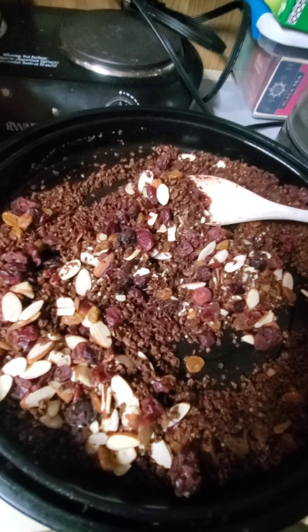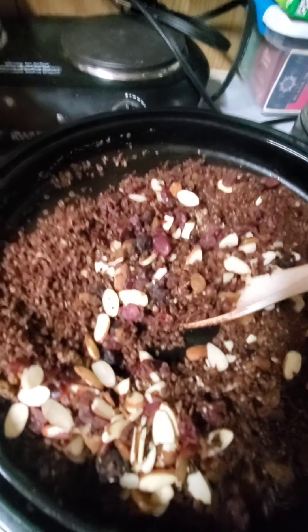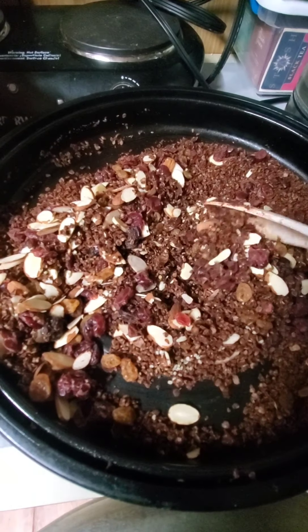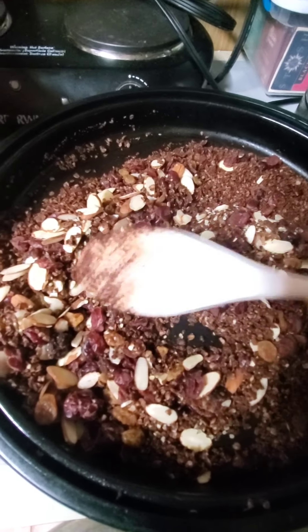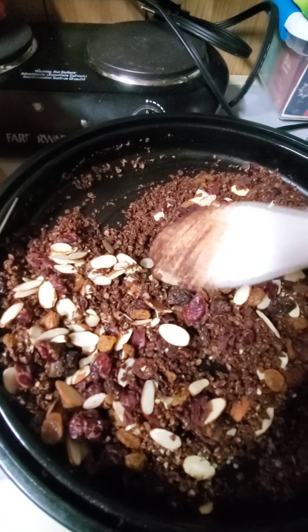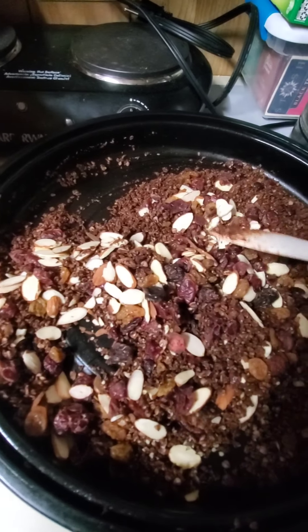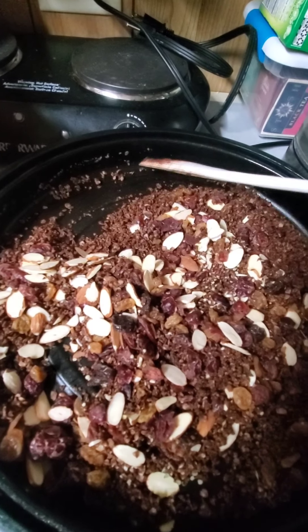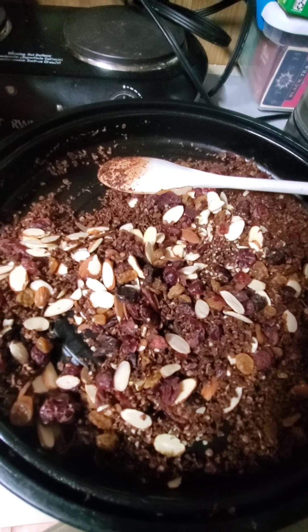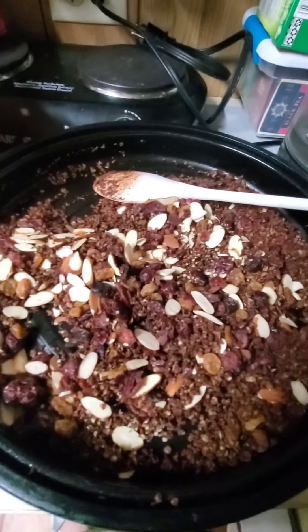Stir it up — it's looking very nice. I'm going to put this on top of my dairy-free yogurt in a little baggie and top it off when I'm at work. It's done. It's so good — you can try it, it's already cooked. Go have it. Thank you for watching, I'll see you next time.